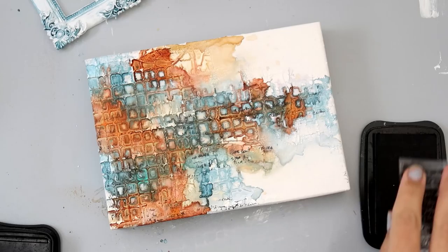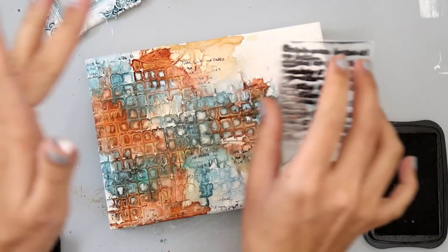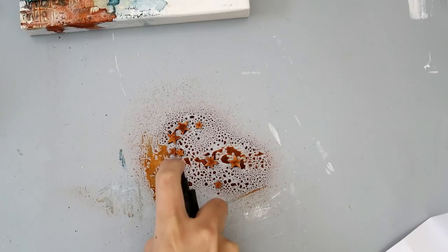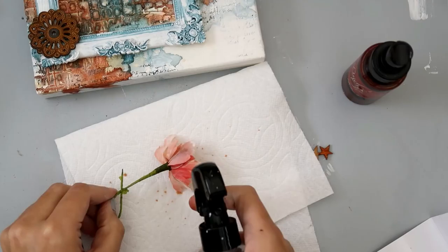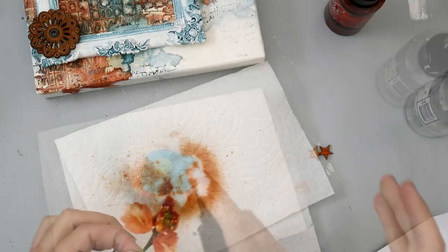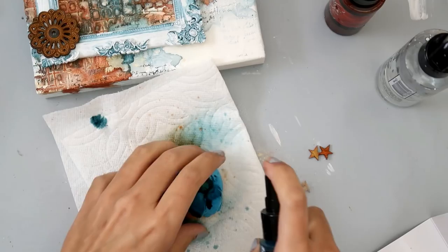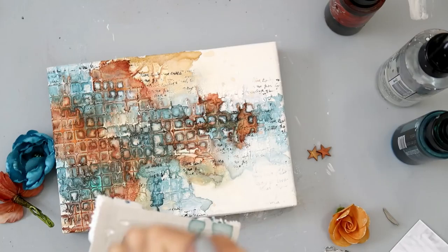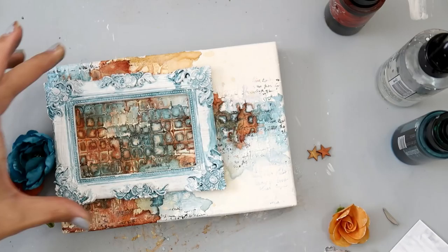I felt that after adding all of the color the stamping was just too faint in the back, so I'm just adding a little bit more stamping. Now I'm spraying some wood veneer stars with the Red Hot Poker Orange — I'll add those a little bit later. I'm also spraying a Prima flower with that same orange color, then adding a little bit of water to help it blend and bleed through the whole flower. I added a little bit of the Tainted Love Teal to that flower as well, and now I'm going to start adding all of my embellishments.